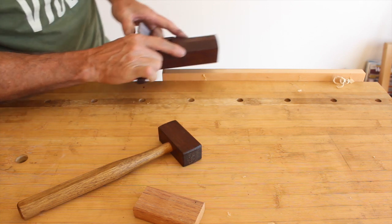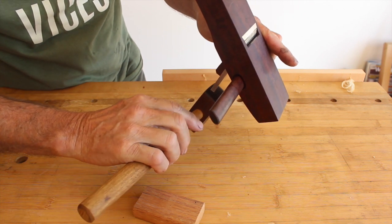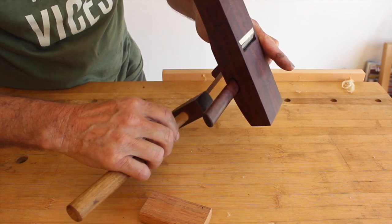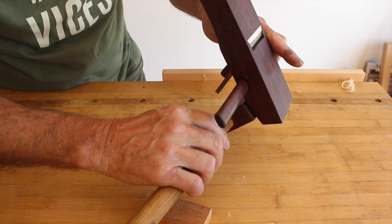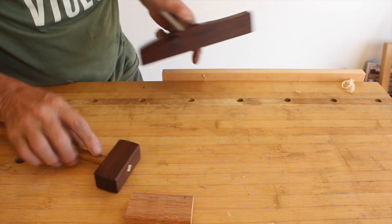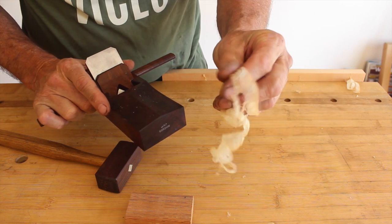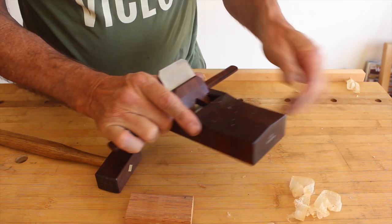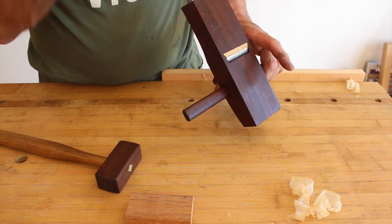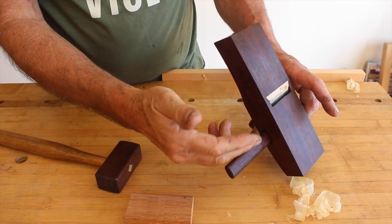If the blade is laterally adjusted correctly, tap it in the middle. If it's high on one side you can tap on that side, but most commonly you will tap in the middle very lightly. Sight down the sole, watch your blade, and give a little tap. In that case I've gone too far, so let's try again — now I can see the blade again, and a light tap brings us back to that super, super fine shaving — probably less than a thousandth of an inch.